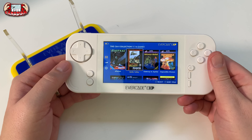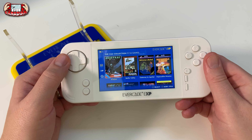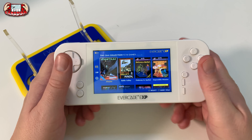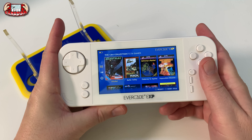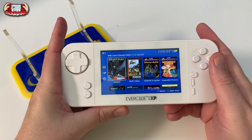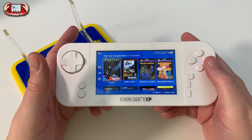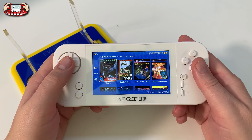What do I think of this system? I think it's a very, very good upgrade to the original Evercade handheld console - a big upgrade. There's a lot of things I like and there's a few things that annoy me about this system, and we'll get into that.